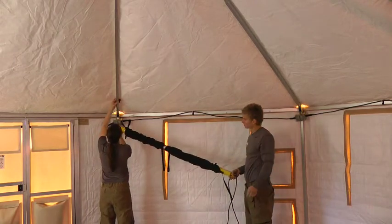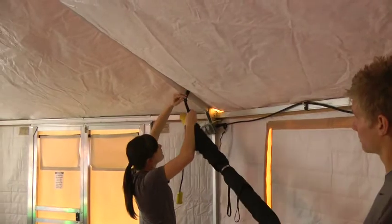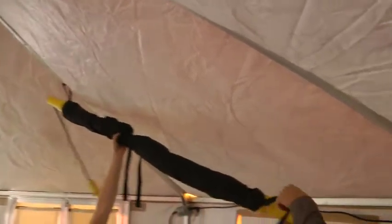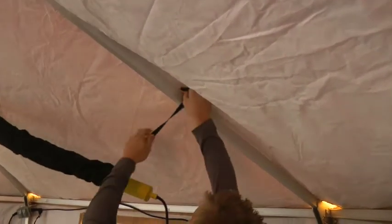Holding the light up to a roof truss, wrap the strap over the roof truss and fasten to secure. Lift the buckled side up along the roof truss to lower the other side of the light for easier installation. Wrap the second strap over the roof truss and fasten to secure.